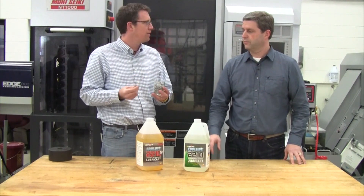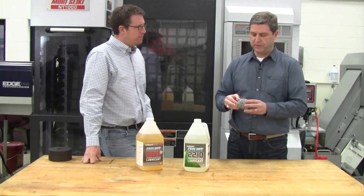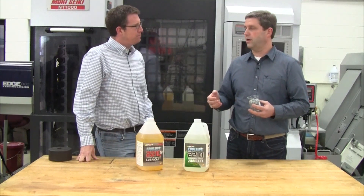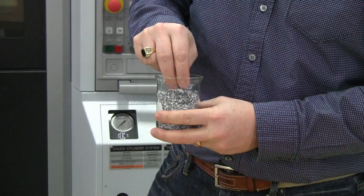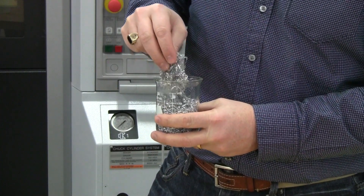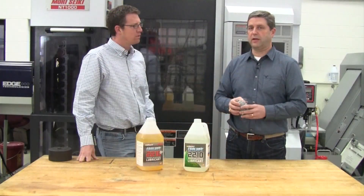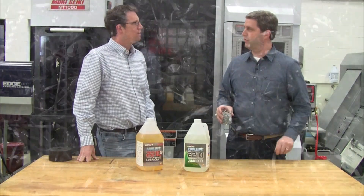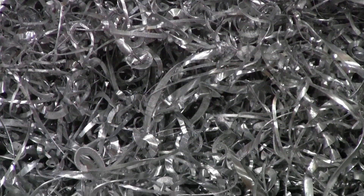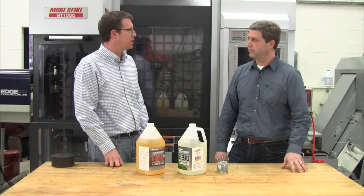It doesn't feel like there's any lubricant there at all. Chips are a byproduct of any machining operation, whether it's cutting or sawing or any machining, and chips come in different sizes. Some people refer to it as swarf also, and that's where you've got a combination of the chips and the coolant. But we like to talk about why our swarf is dry. Essentially the swarf or the dry chips are the byproduct of a machining process, right?